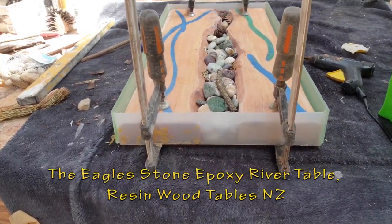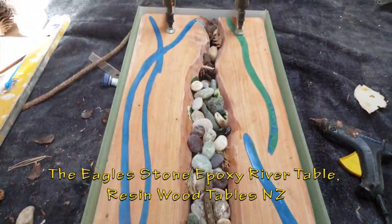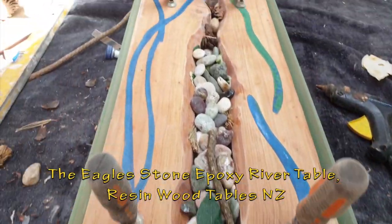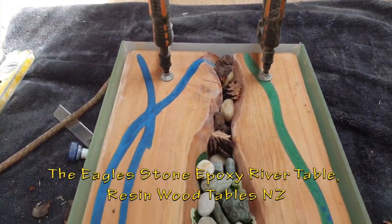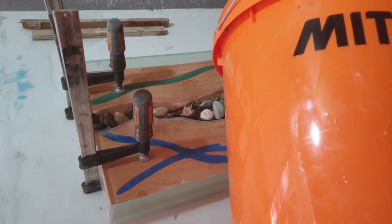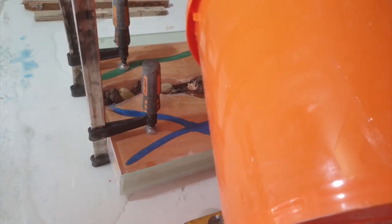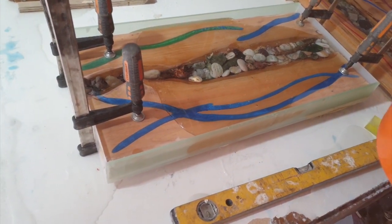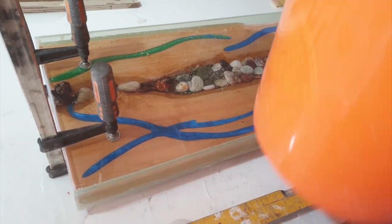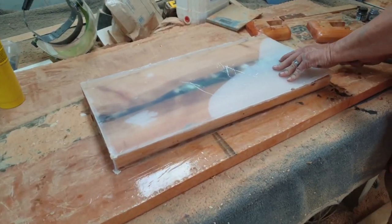We've just made this pressure spot up for this little table. This one's going to a lady in Auckland and we're just about to pour the resin on it. We'll lift the epoxy and just kind of pour this table.